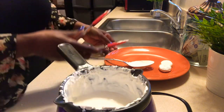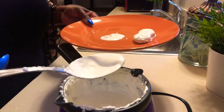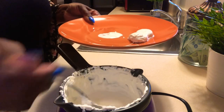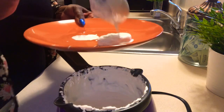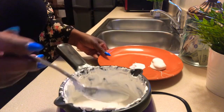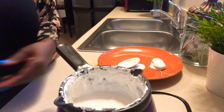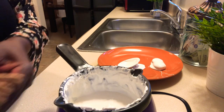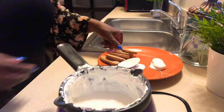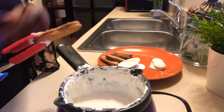Don't worry about it being messy because when it hardens you can always clean it up. If you feel like you don't have enough on there, just take a spoon and drip a little more on, then smooth it out. You really have to work fast because as soon as it's removed from the heat the hardening process starts. I've got more cookies here — I'm going to dip the rest and fast forward, and when we come back you'll see all of them that have been dipped.